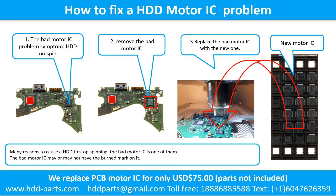How to fix a hard drive motor IC problem. The bad motor IC problem symptom: the hard drive does not spin. There are many reasons to cause a hard drive to stop spinning, and the bad motor IC is one of them. The bad motor IC may or may not have a burned mark on it. To fix it: remove the bad motor IC and replace it with a new one.